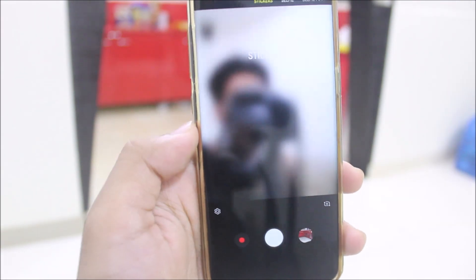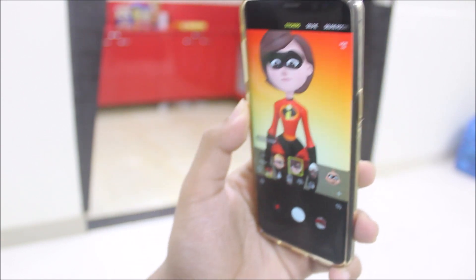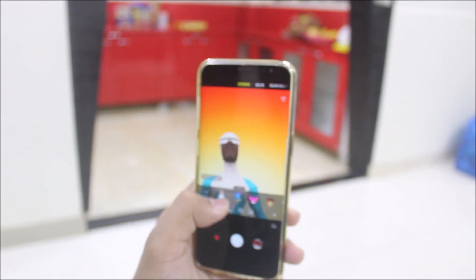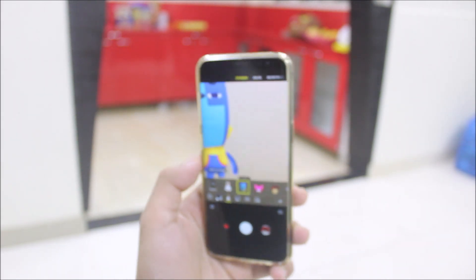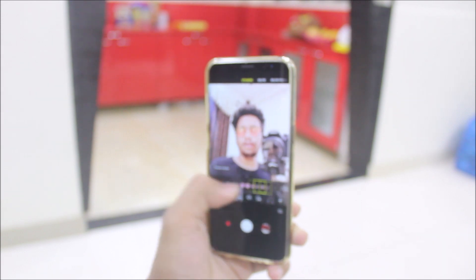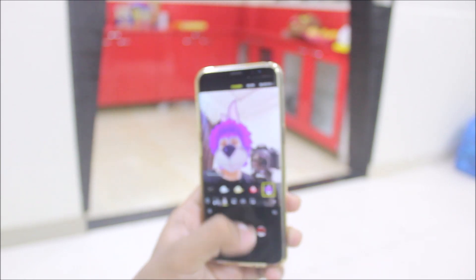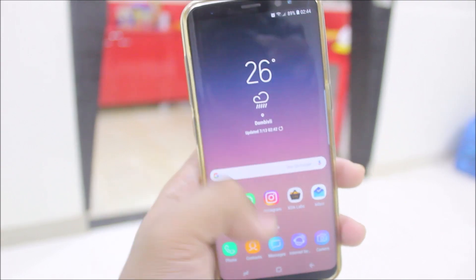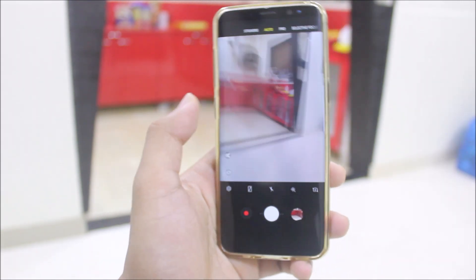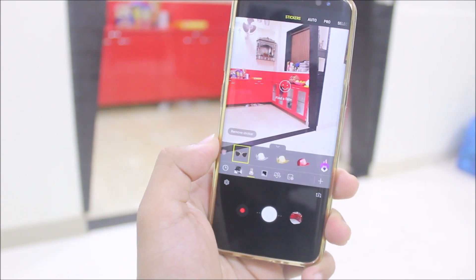Let me show you a great feature of this ROM — the AR stickers. You just need to flash an additional zip after the ROM; the links are in the description. You can see when it detects my face it activates. I've downloaded these extras — the default ones include a bunny, a bear-like thing, and a cat. These filters are really cool. Some people really like them. You need a face for it to detect and then the stickers will activate.